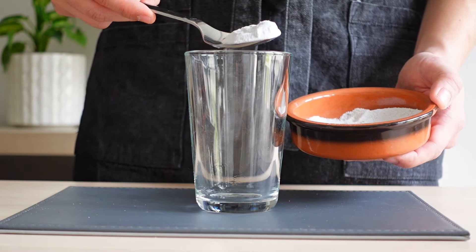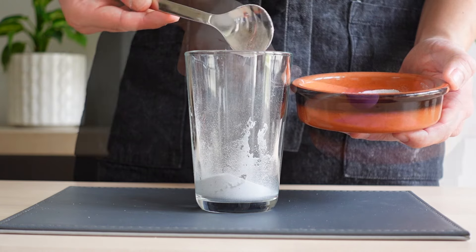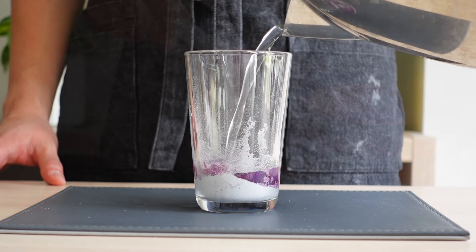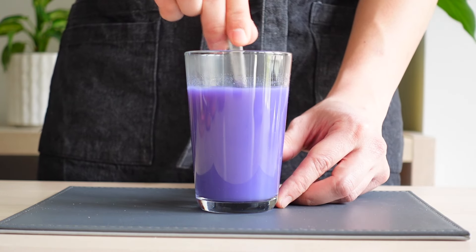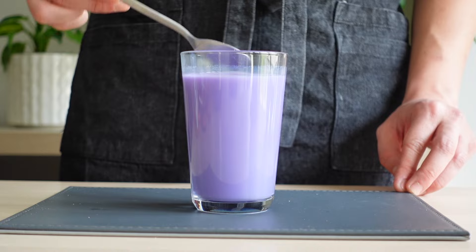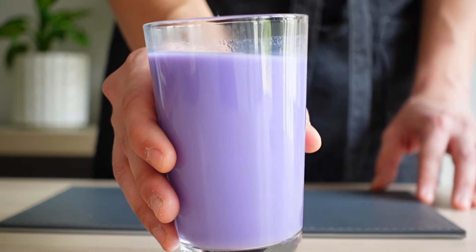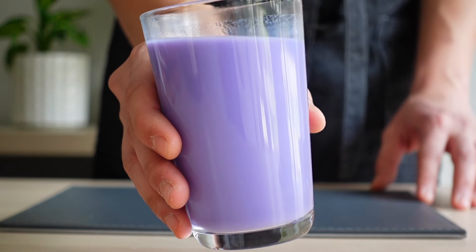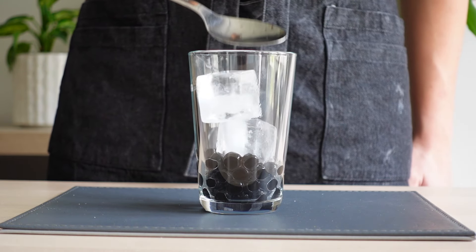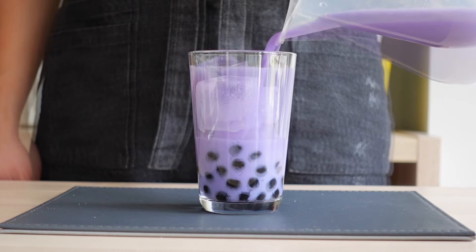In a glass, add two tablespoons of your taro milk tea powder and half a teaspoon of purple sweet potato powder. Mix this well with hot water to dissolve, then add your milk and stir until it's well combined. If you want it to be sweeter, you can also add in some condensed milk. Then to assemble your taro milk tea with powder, add your cooked tapioca pearls, ice and tea mixture.